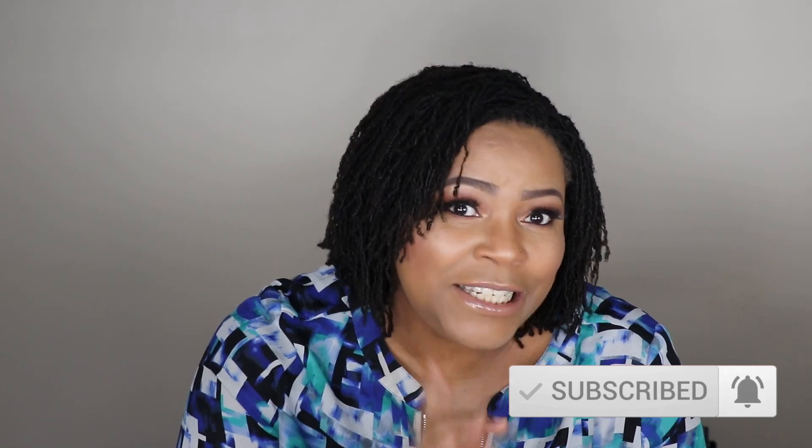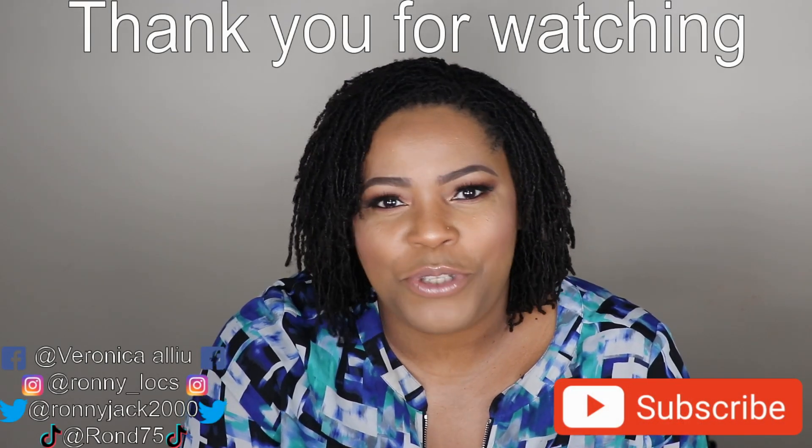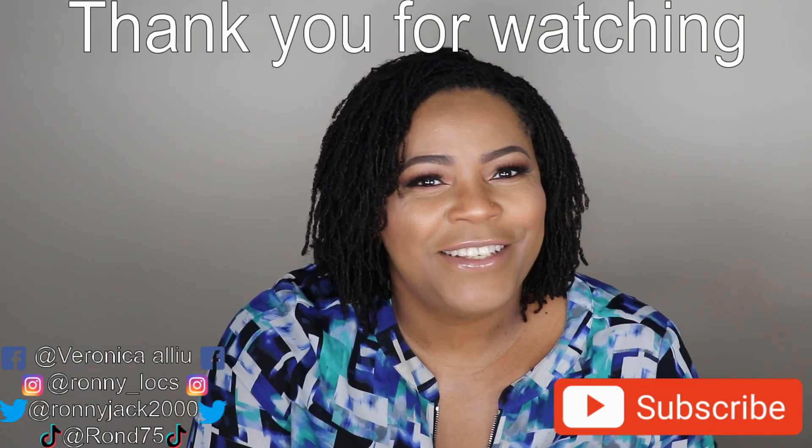Thank you very much for watching and thank you so much for coming back. If you like this look, please don't forget to hit the like button. If you haven't subscribed, please subscribe — click on the subscribe button and the notification bell so you'll be notified each time I post a new video. Don't miss out on all the lovely videos I'll be putting out. Thank you so much. Bye-bye, see you next time!